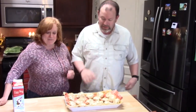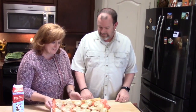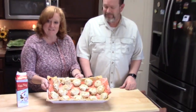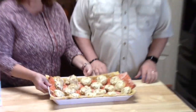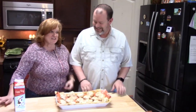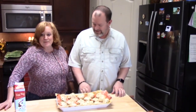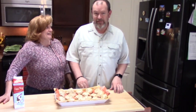Alright everyone, I have my eggnog cookies done and complete. Look how beautiful they are! I have my taste tester here — he was smelling eggnog all morning, kept coming in asking 'Are they ready? Are they ready?' He wouldn't even let me lick the bowl.